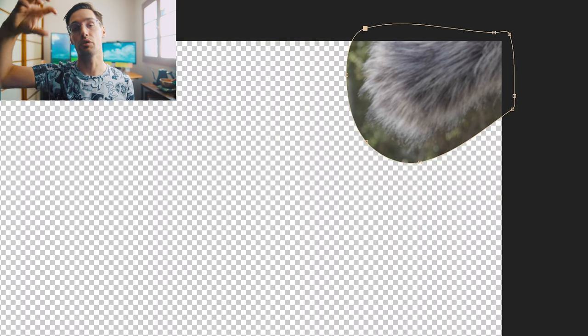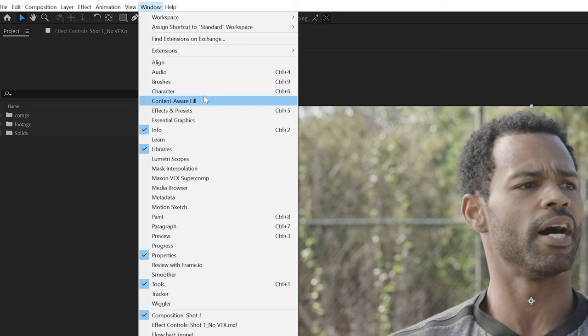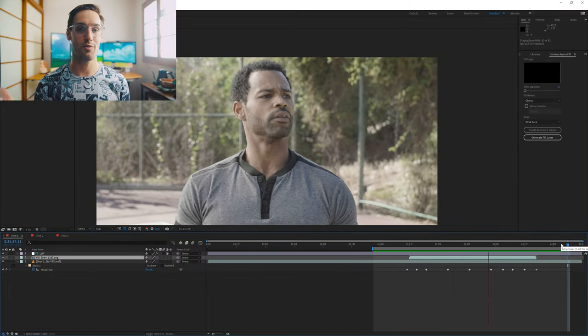Any time you have the boom dip into frame, the first thing you'll do is punch in if possible. And if you can't punch in, here's how you fix it. In After Effects, I'm going to draw a mask around the object we want to remove and subtract it from the footage. That leaves us with empty pixels, and those pixels need to be filled with a clean plate. Since we don't have one, I'm going to use content aware fill, which looks at that mask and fills in those empty pixels based on the footage — giving you a clean shot.